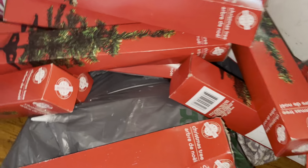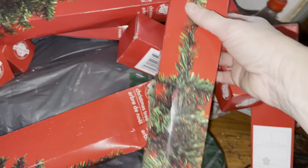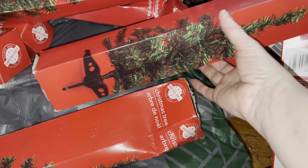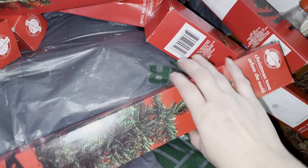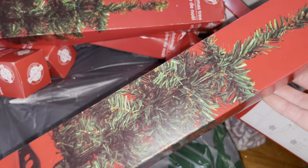Hey guys, how are you all doing? I'm going through these real quick and I'm going to show you some stuff I've got from Dollar Tree inside the store. I wanted to make these Christmas trees. I saw a few people on YouTube that did these and put them together, and I think that would be kind of cool — something different.